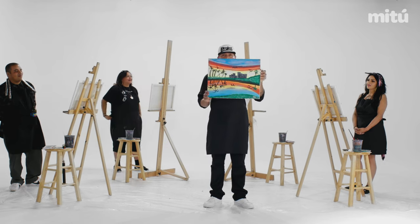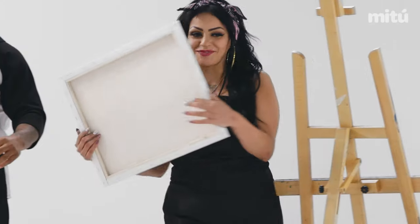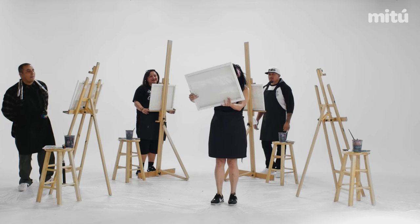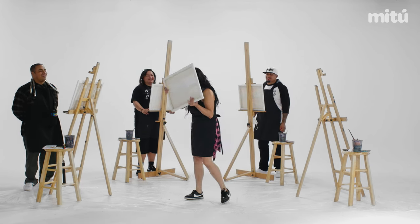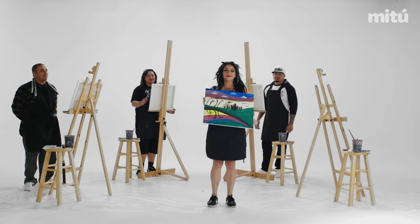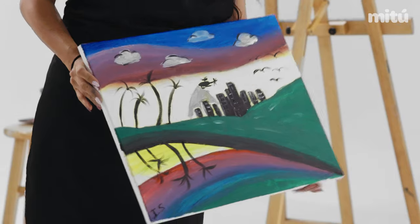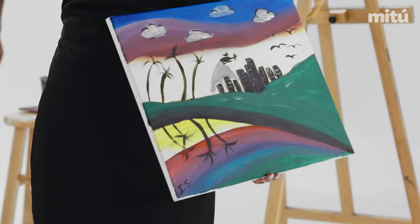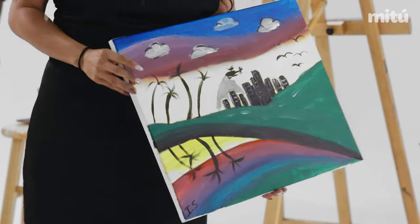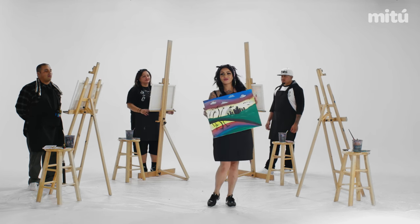So this is my canvas of Echo Park. This is when the pandemic hit. There's no people — everyone's on lockdown. My painting. I also did a Ghetto Bird, a little bit of Echo Park in South Central mixed in with it. Some birds doing the V because it's sunset. And a crooked palm tree, because they don't all grow the same.